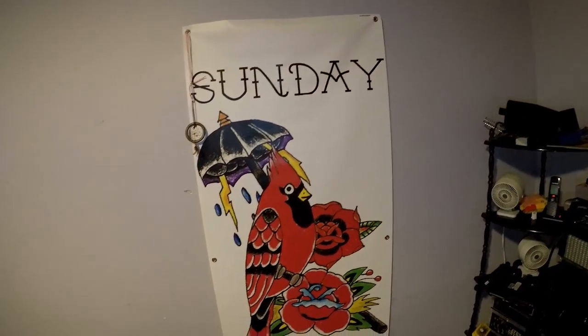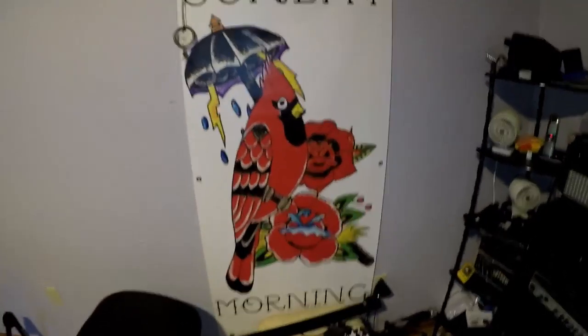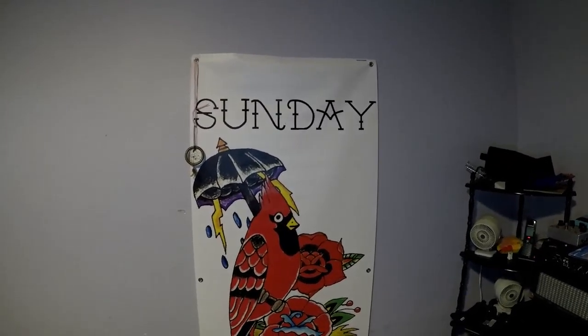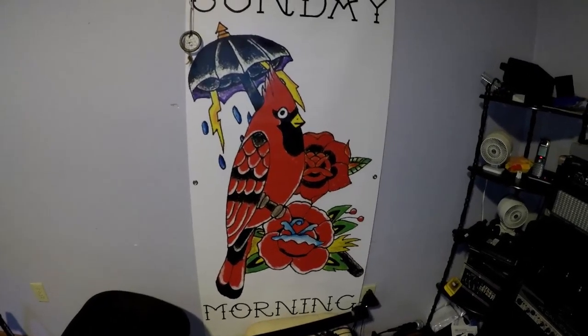This is where I have my bass stuff. Obviously this is my band Sunday Morning, so I try to hang that in the background. We used to use these on stage, but right now we're going through a transition where we're not going to be using this logo anymore - this is the old school logo.